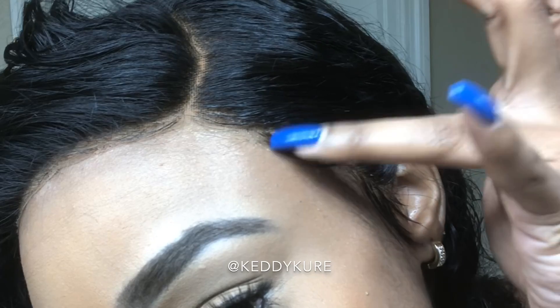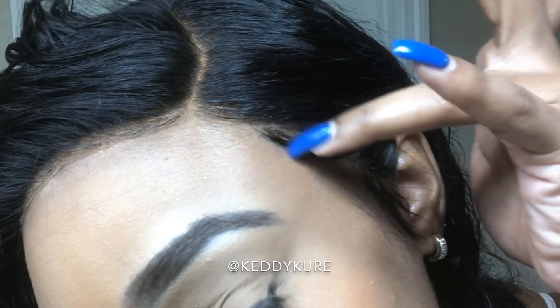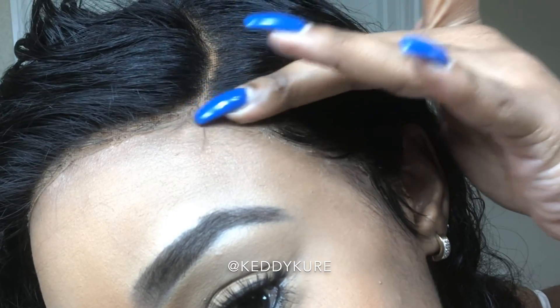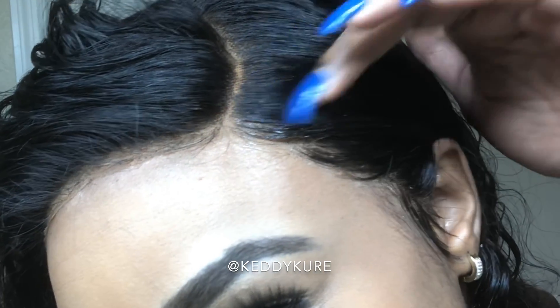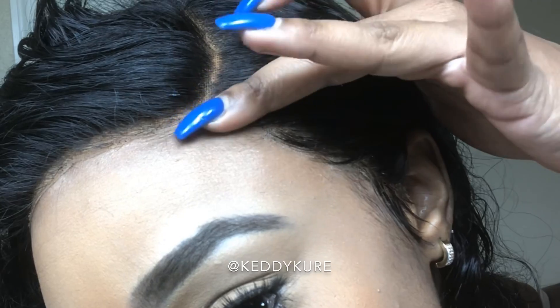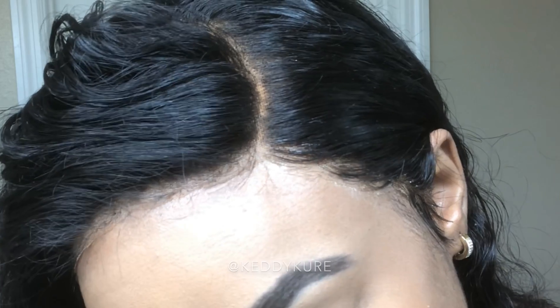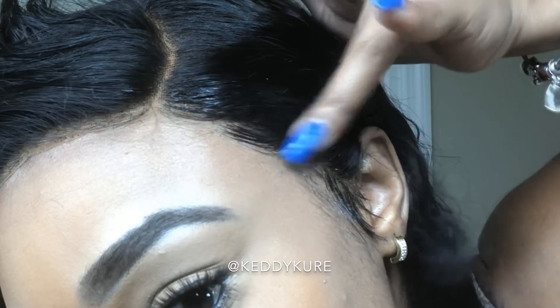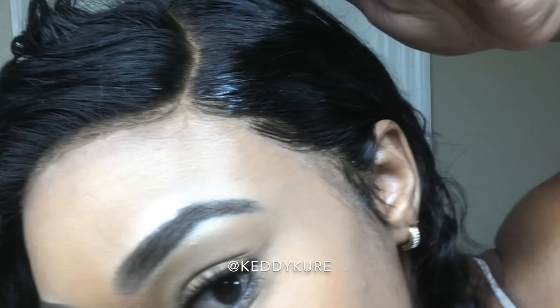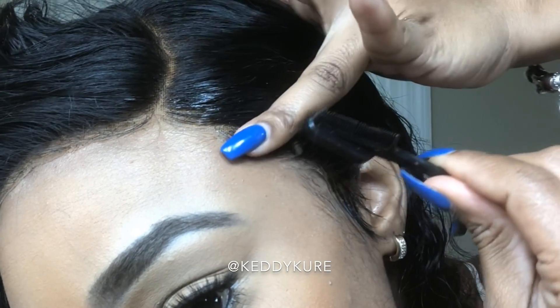I'll just use some of the gel and tap it along the lace. Don't let it go too much onto your skin because it will leave a shine and then you have to try and get rid of that shine. What is key is that the gel is going on your skin and not your hair, so you need to bring it above the hairline so you can put the gel on your skin and not your hair. I'll do a little swoop right here just so that it has that natural effect.